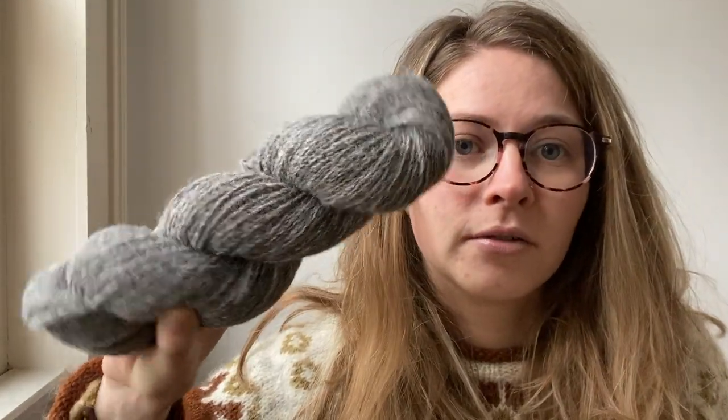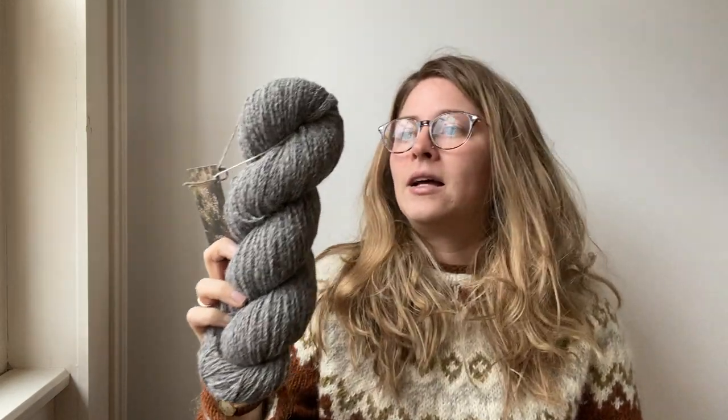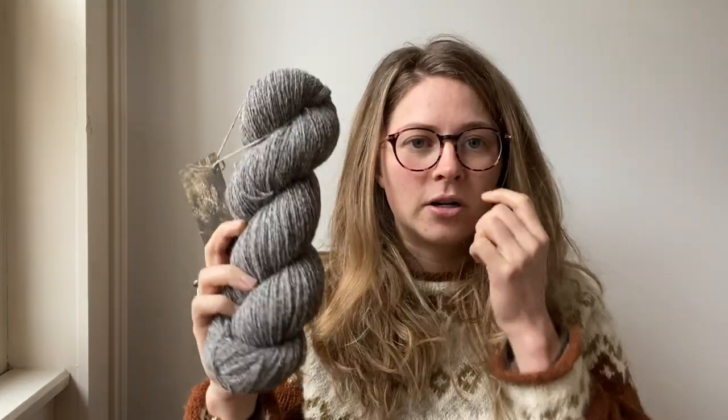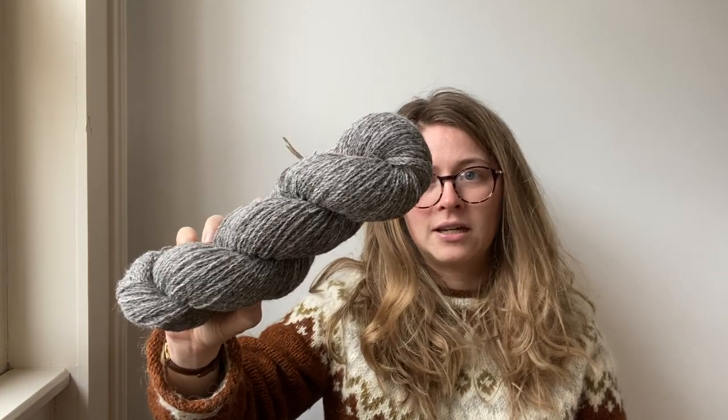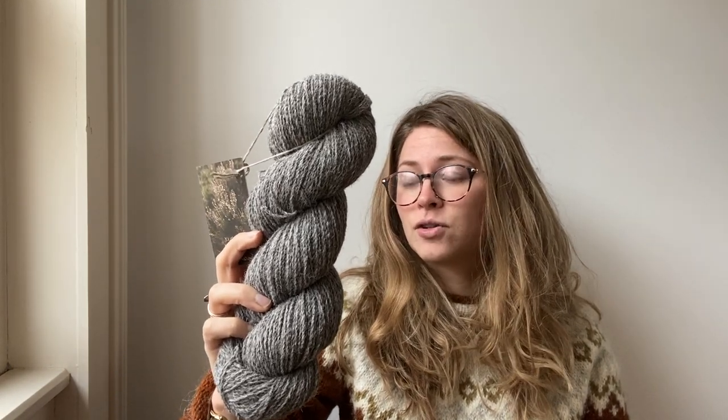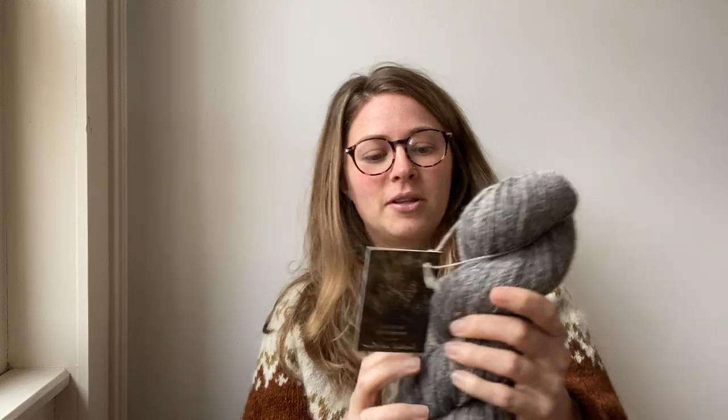I'm going to have quite a lot of this in the next shop update. It has an amazing blue hue to it from the Blue Texel obviously. I would say this yarn is marginally softer than the Jacobs but probably a bit more prickly than something like Jamieson & Smith jumper weight Shetland wool. So that gives you an idea of what it's like. There's 408 meters per 100 grams, which is a four-ply fingering weight, and I'm pretty excited about this. The colour of it is so nice.